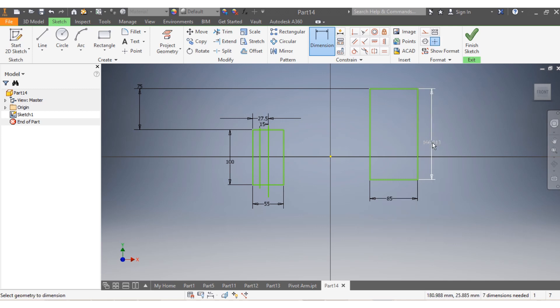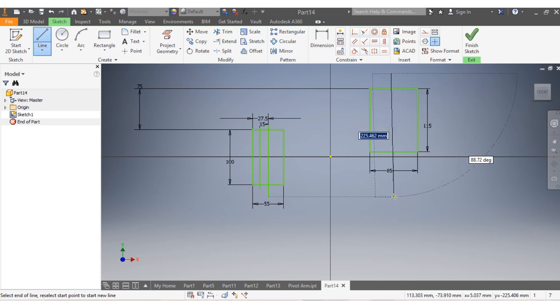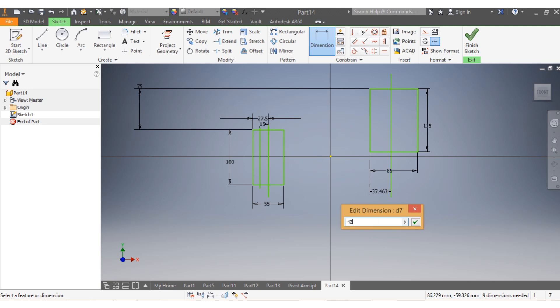And here I need to have 85 millimeters, and in here I need to have 115 millimeters. Once I get this, I come for the center line. I need to make sure the center line is parallel to the side of my rectangle, and this one from d to v needs to be 42.